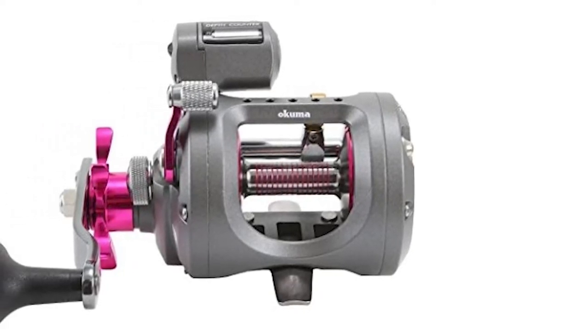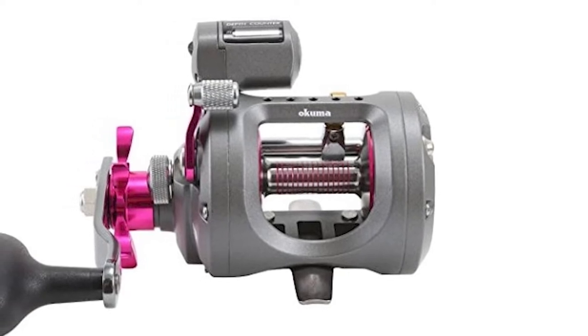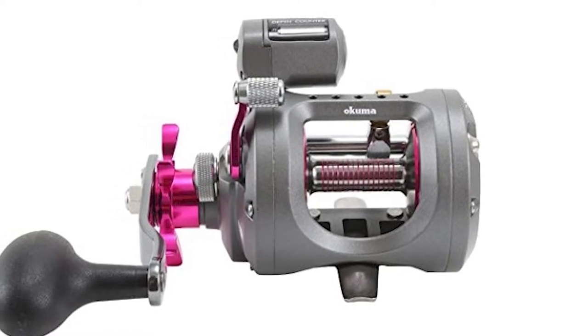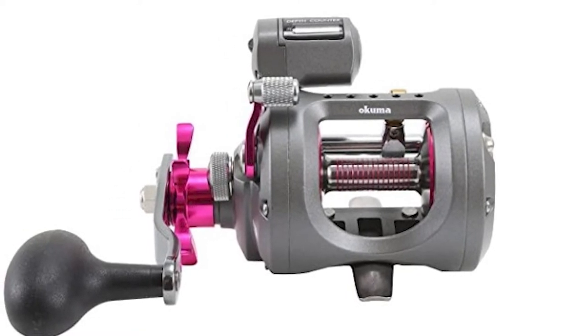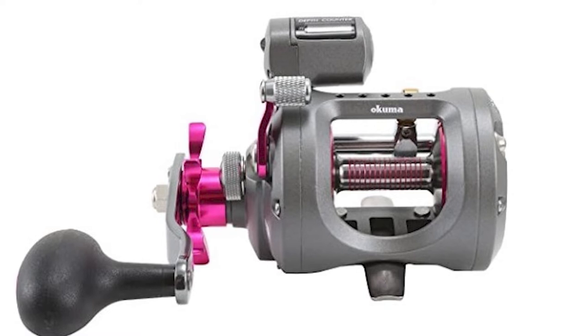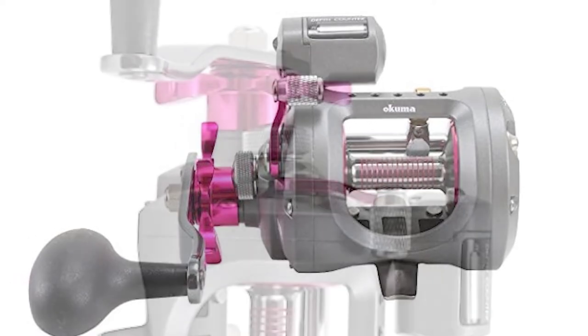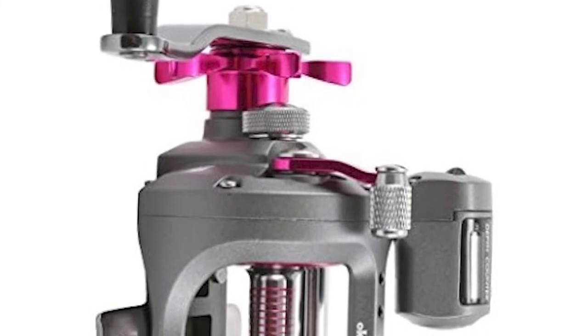This Akuma Line Counter Reel features quality internal components such as heavy-duty machine-cut brass gears, a dual anti-reverse system, and a full carbonite drag system. The internal components are held solidly in place with the Akuma MSS, a one-piece hold plate that assures long-term alignment of the gears and shafts.